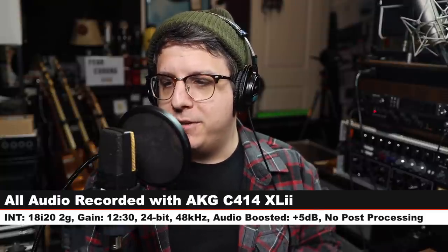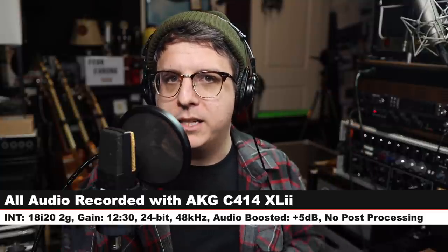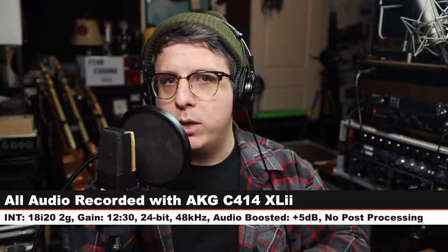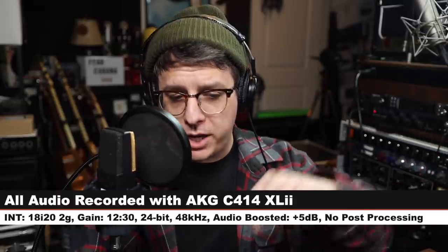For the majority of this review, I have the microphone connected directly to the Focusrite 18i20 2nd gen. My gain is set at around 12-30, and I will not do any kind of post-processing, but I may boost it in post, so check the description to see what I did. I will also run it through a Neve preamp into the Universal Audio X8 interface so you can hear how it sounds on some higher-end stuff.